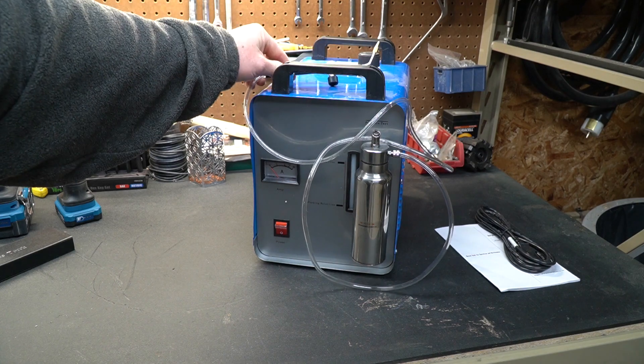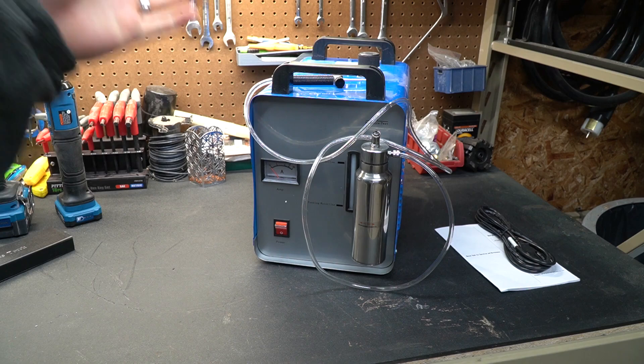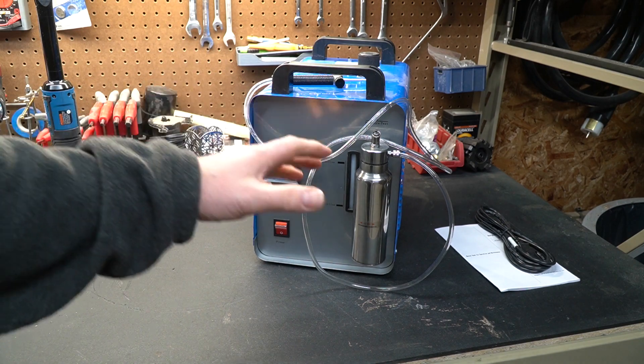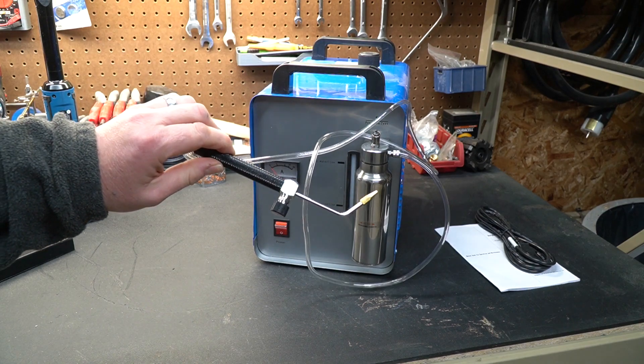It's a really neat concept. Basically, you add water, you plug it in, you turn it on, it makes hydrogen and oxygen combined — which is called browns gas — and you can light a very small flame off the end of this.